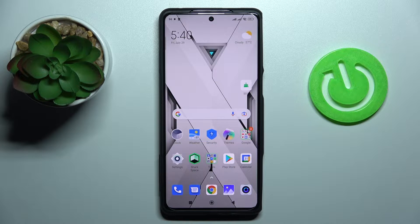Hi everybody, today in front of me I have the Black Shark 5 Pro smartphone and in this video we would like to show the best display settings to change on this device.